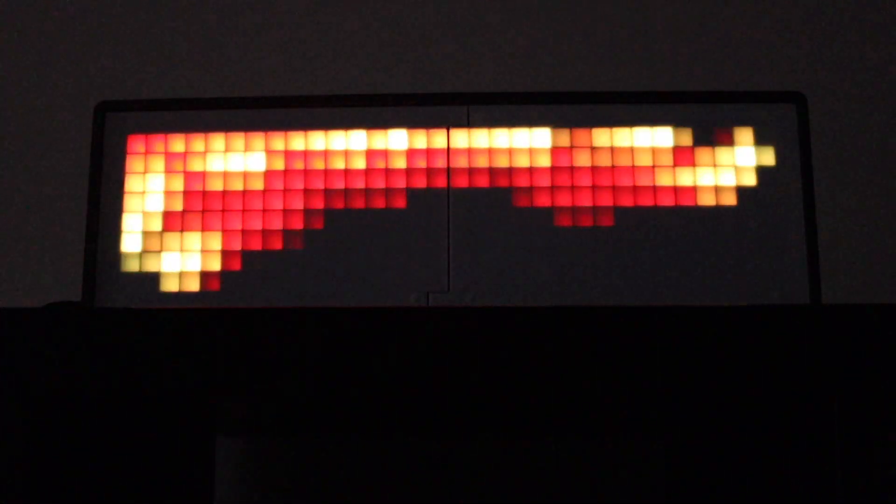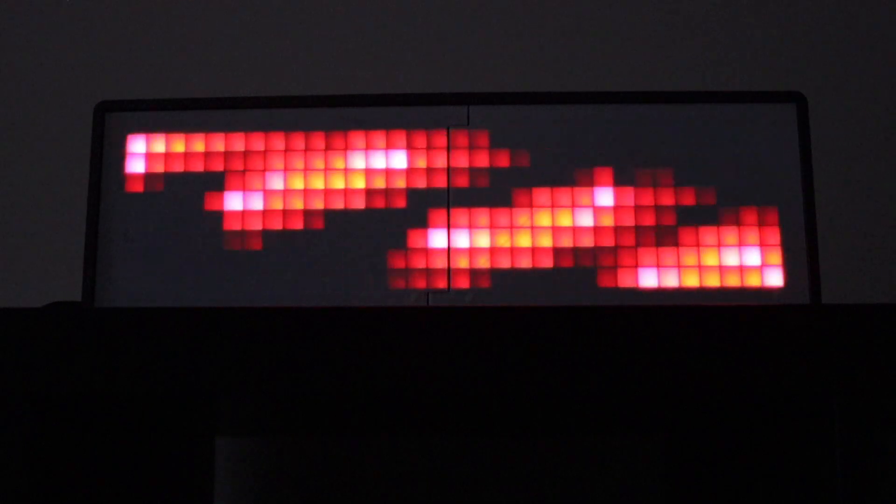And some standard features from WLED — they're really nice. I love the matrix.